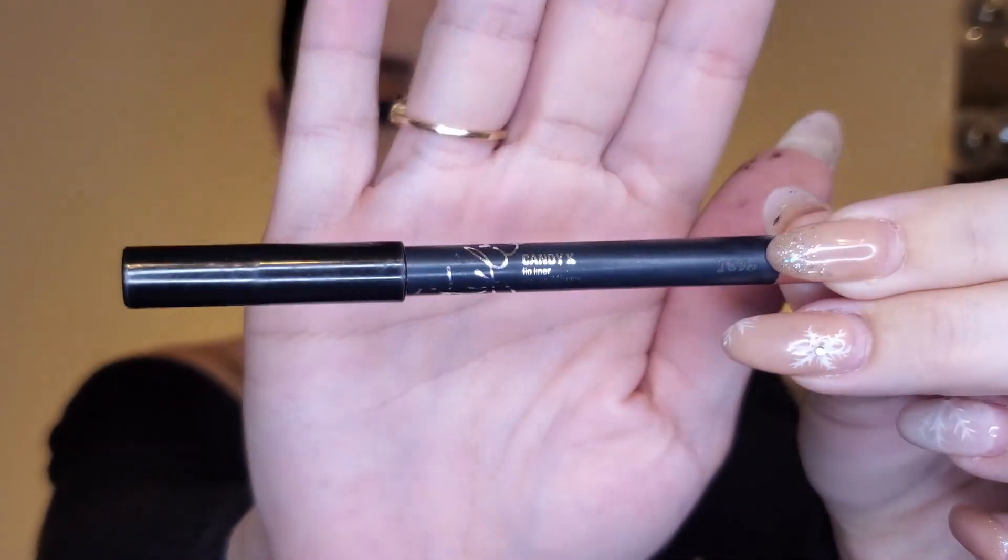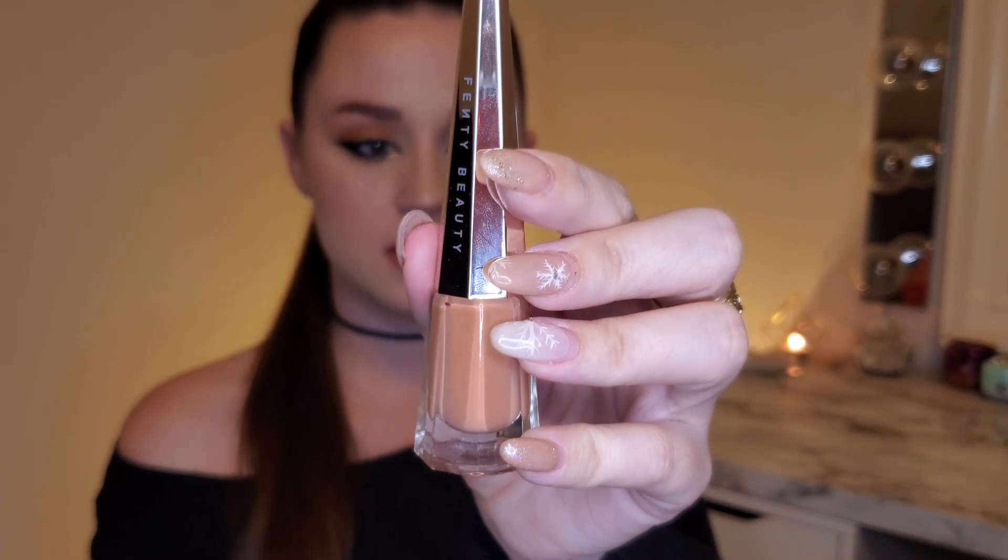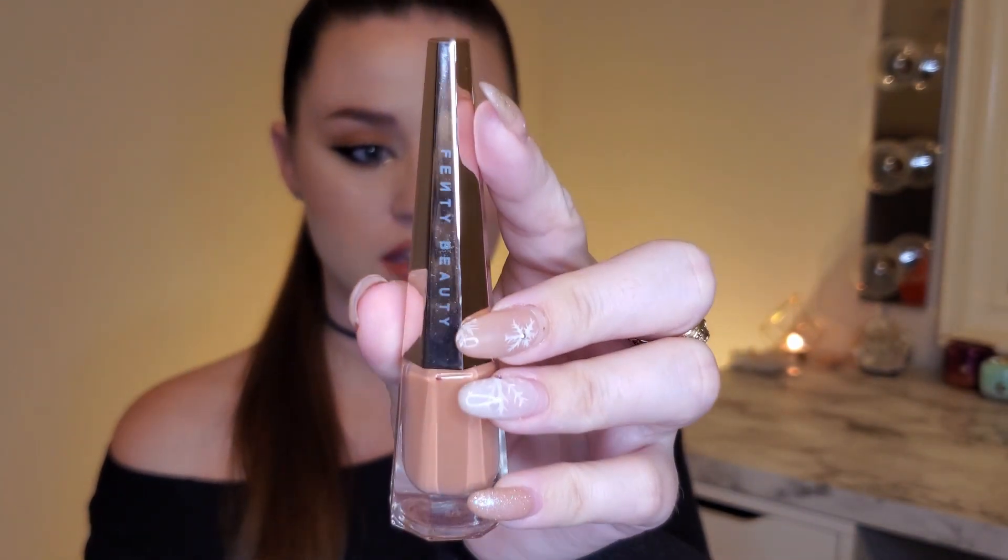For my lips I'm going to do a nude lip today. I'm going to line the lips using my Kylie Cosmetics Candy K lip liner, and for my lip color I'm going to be using my Fenty Beauty Sunna lip paint in the shade Unbutton.